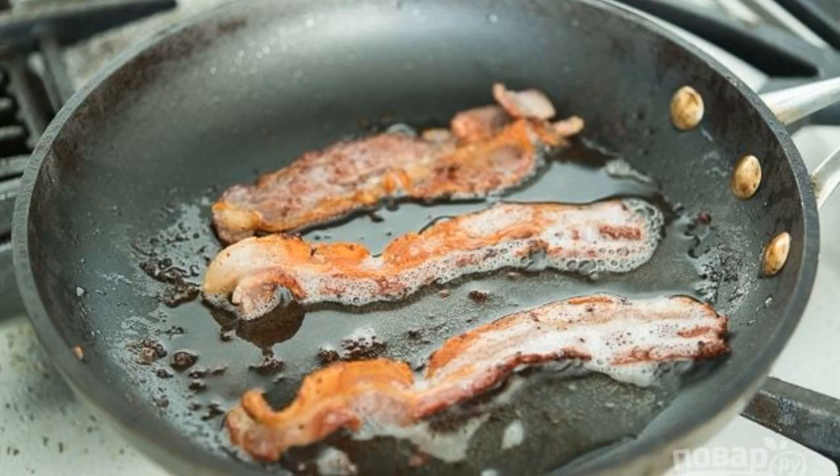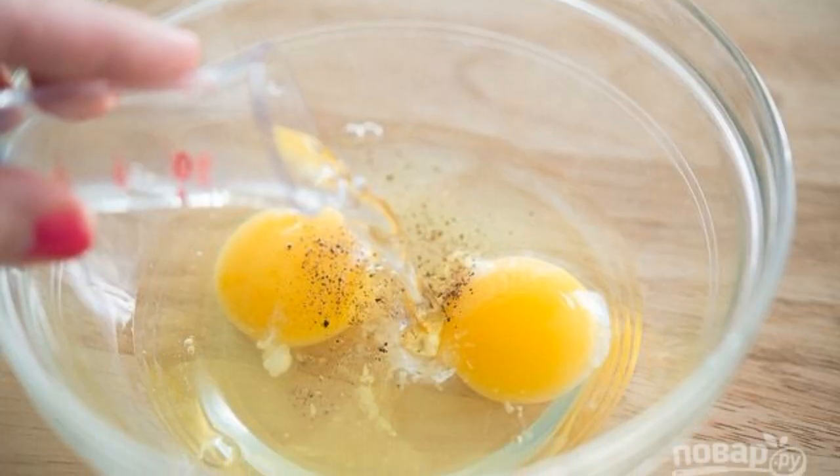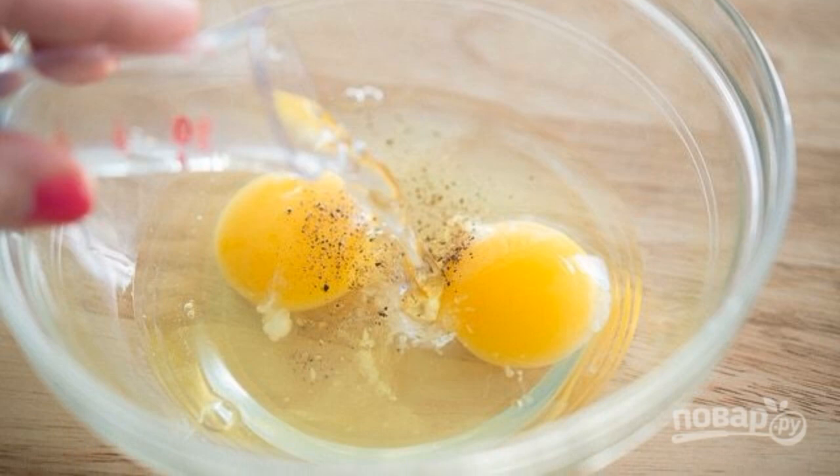Fry the bacon on both sides until crisp. Then make scrambled eggs: mix eggs, salt, pepper, and water.